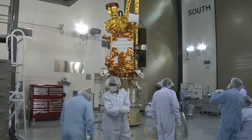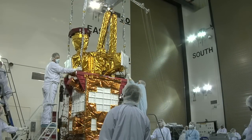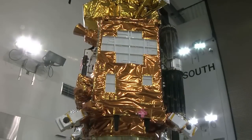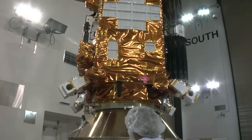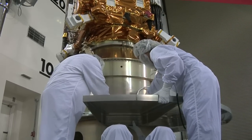Once inside Astro Tech, SMAP was put through a series of inspections and tests to ensure it's ready to perform during its three-year mission. The spacecraft wrapped up its preflight processing in mid-November.